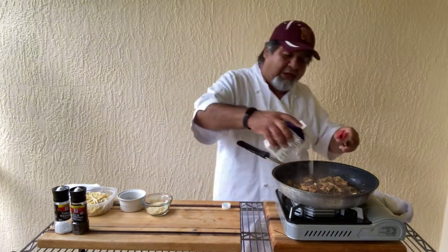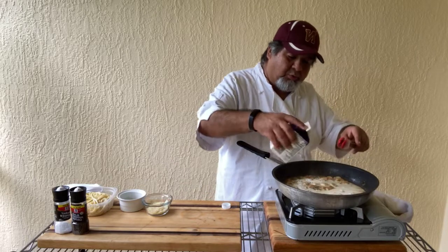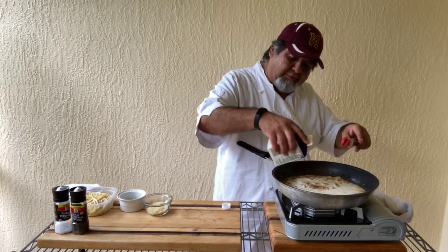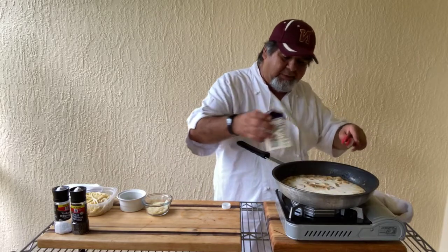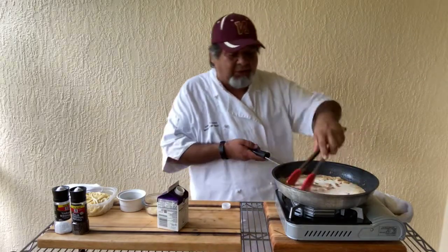In goes the heavy cream now. We're going to add about — probably a good eight to nine ounces of heavy cream in here right now, using about one pint.